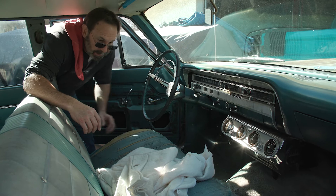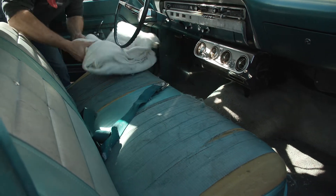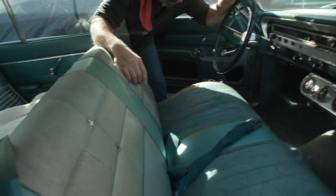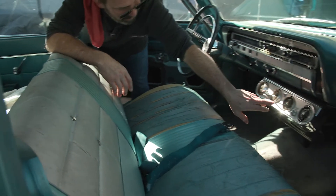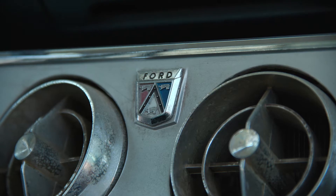All right, interior — we're going to take a quick look here. I've already pulled the Indian blanket off the seat and this little extra pad they had in there. It's got the original upholstery, actually doesn't look too bad. It'll have to be redone or we can just throw the blanket back on it. We got factory air conditioning underneath the dash there — definitely an option in '65.